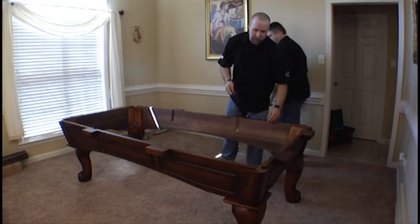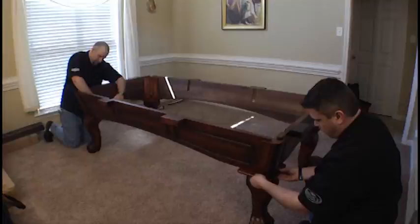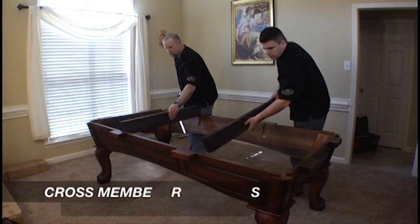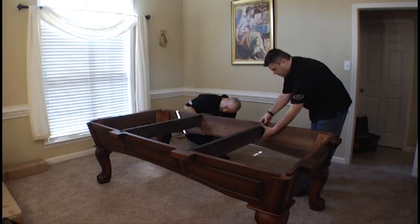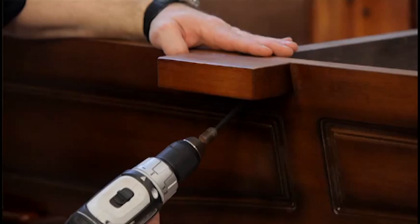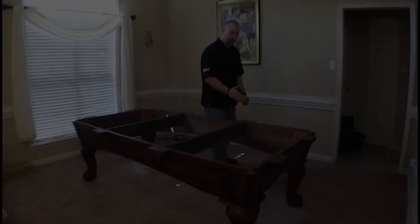We use a 9/16 wrench to tighten the leg hardware. The correct and consistent leg placement is to slide the leg out from the corner of the table so that the outer circumference of the leg is about 3/8 of an inch inside the leg plate. Once placed correctly, simply tighten the hardware. The cross members are inserted into the mitered grooves. Using a 3-inch wood screw with pre-drilled holes through the outside of the cabinet, just ensure that these cross members are flush with the top of the cabinet. That completes the cabinet assembly.